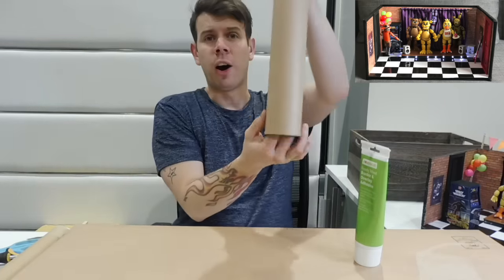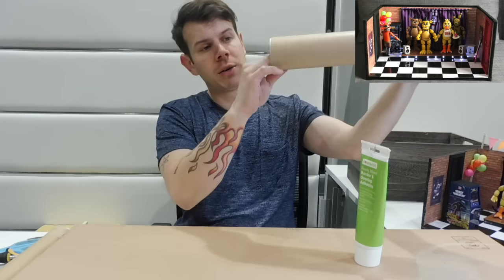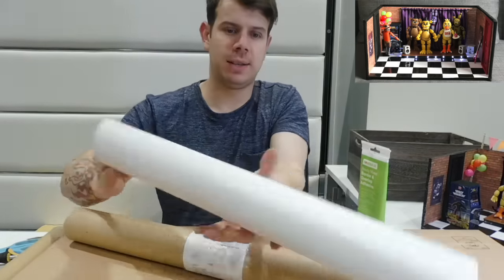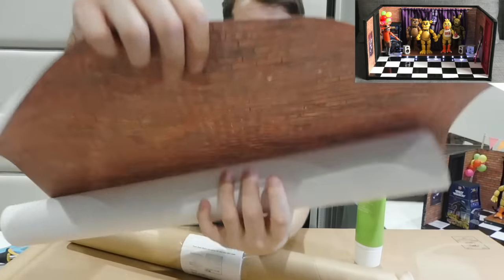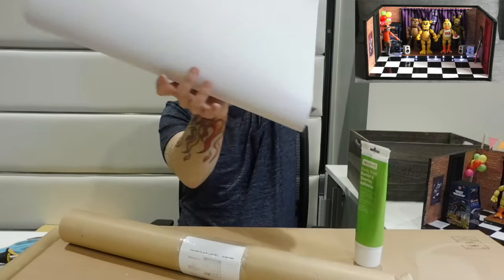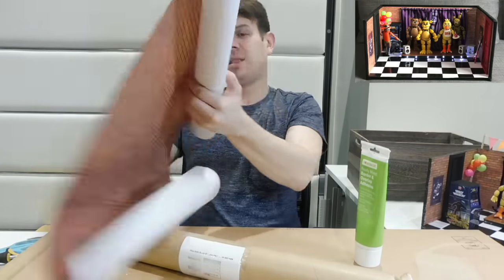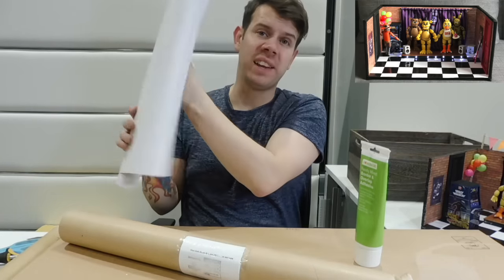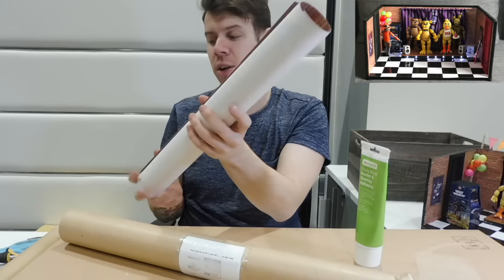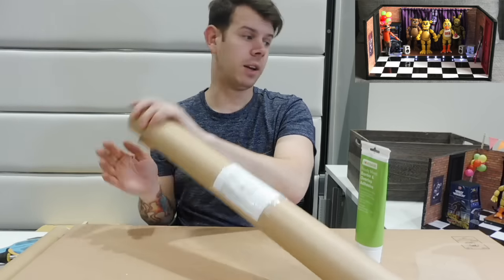On eBay you can buy dollhouse wallpaper shaped like bricks. You can get big sheets - this was like a couple of quid for two large sheets. You just literally wallpaper paste it on like you would regular wallpaper. I'll show you how to do that in this video, so stay tuned.